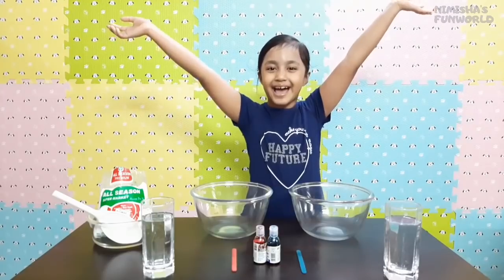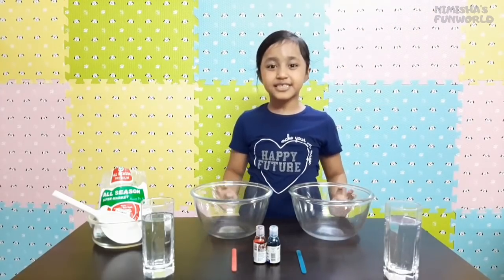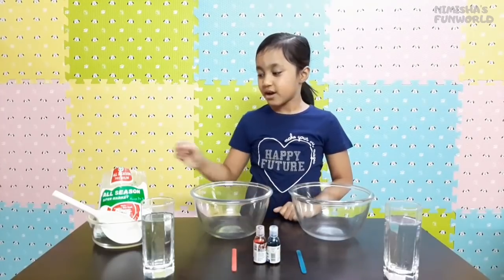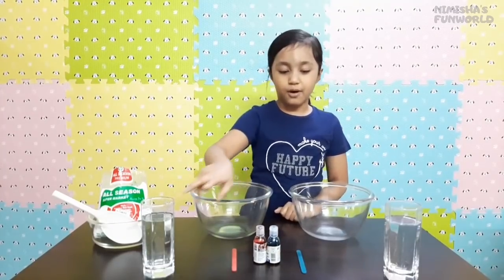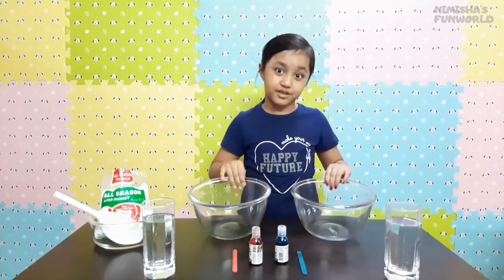It is oobleck! And it is really easy to make — you just need a few ingredients: corn flour, water, and food coloring, and some bowls of course.